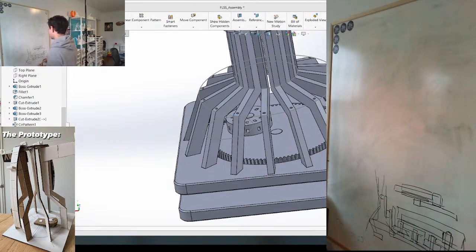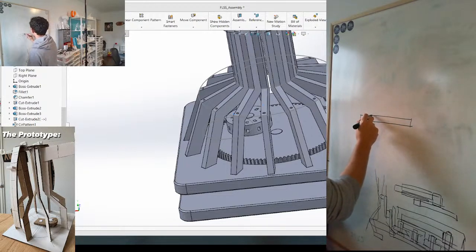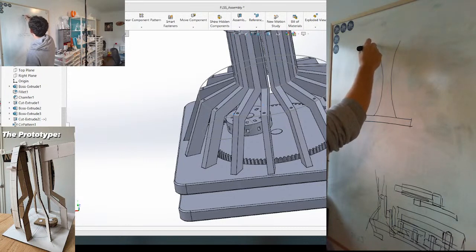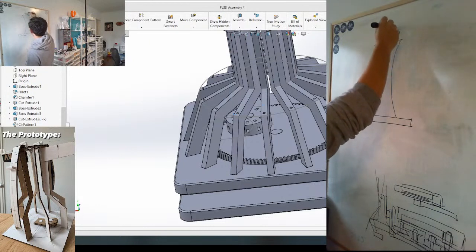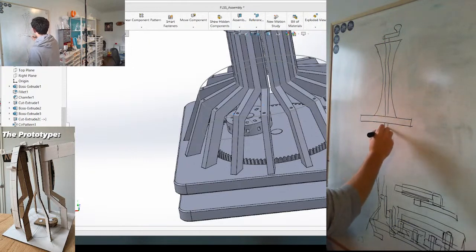So basically my thought is we're going to have some sort of base - you guys can see it, this is good. There's going to be some sort of center column. There's going to be like a crank here, or some sort of knob, and that's going to go through the entire thing through this base and attach to some sort of gear down here.